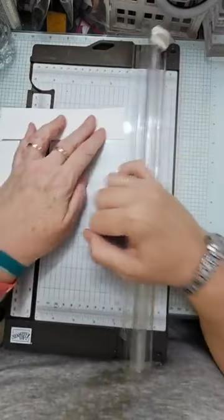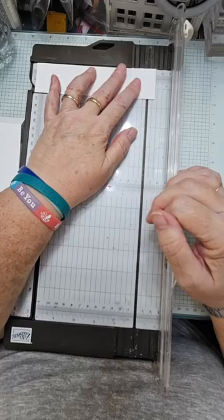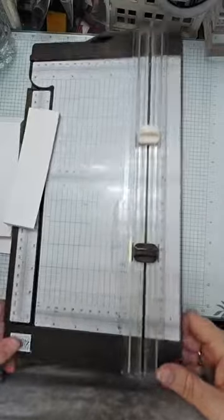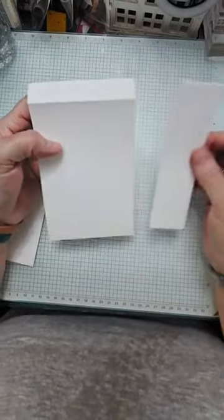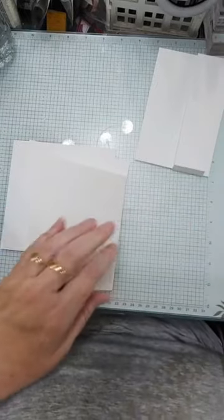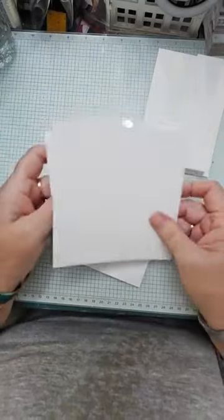On this piece I'm going to score at 1 centimetre in from each end - very simple, no complicated measurements. Then we're just going to fold those that way and that way, and that's all we need from our trimmer at the moment. So we've got two pieces that have scores on them, one piece with a score in the middle, and two pieces that are 14 by 14.